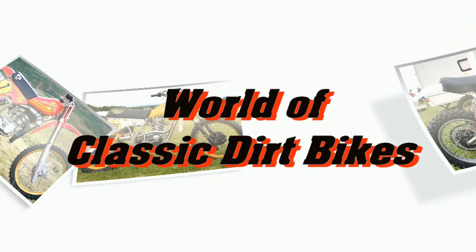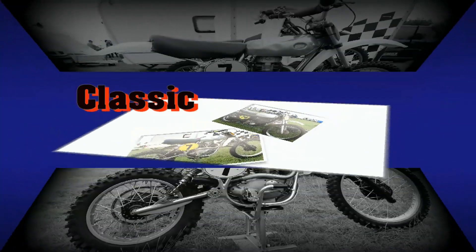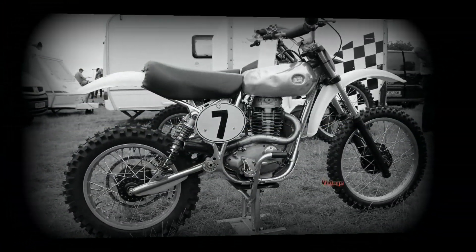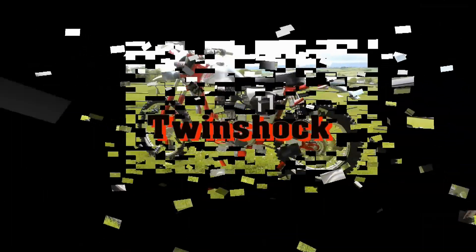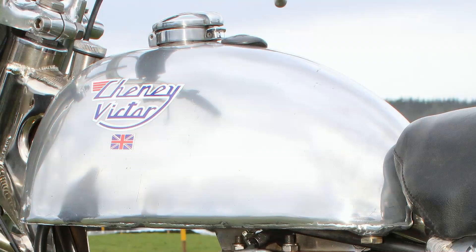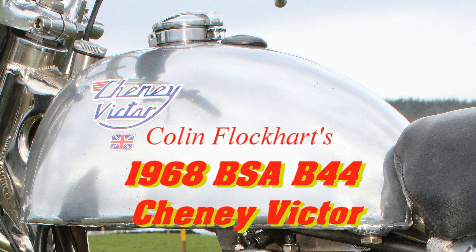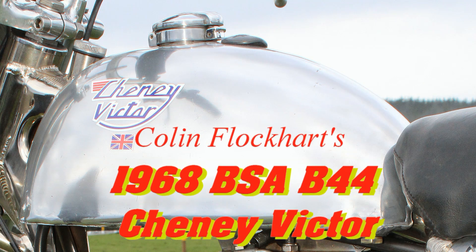Well hello once again everyone and thanks for keeping the faith by continuing to browse my vintage off-road race bikes here on my increasingly popular YouTube channel. We're going to continue to look at more British classics in this particular clip by checking out Colin Flockhart's stunning 1968 BSA B44 Schenny Victor.